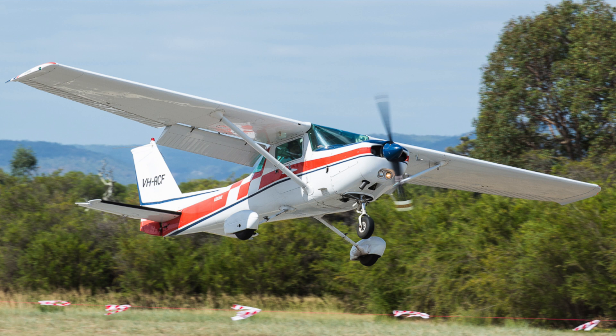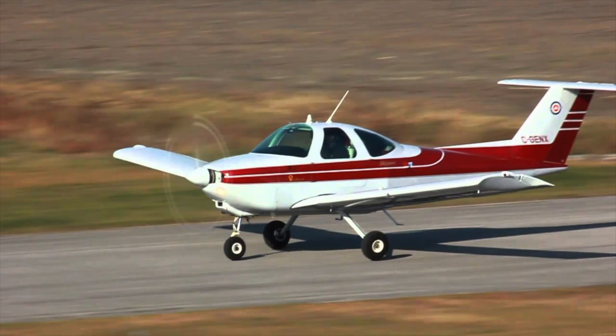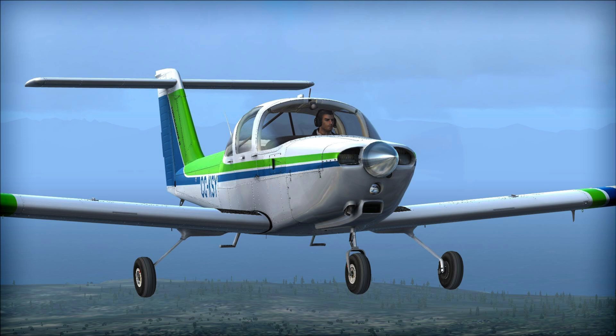It is an American two-seat fixed tricycle aircraft, a successor to the 150, and was in production from 1977 until 1985. A total of 7,584 were produced. Many are still airworthy and flying today. The C152 was intended to compete with the new Beechcraft Skipper and Piper Tomahawk, both of which were introduced the same year.